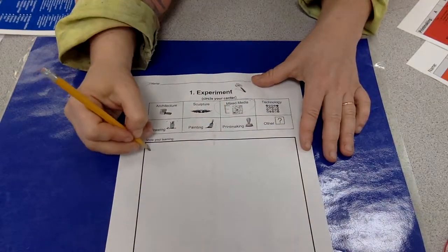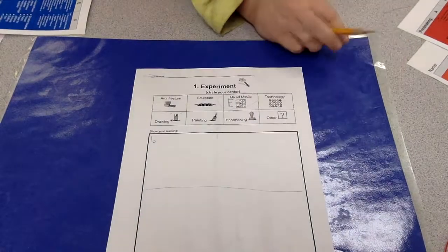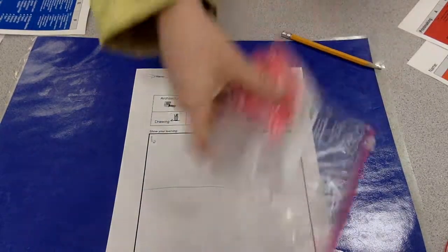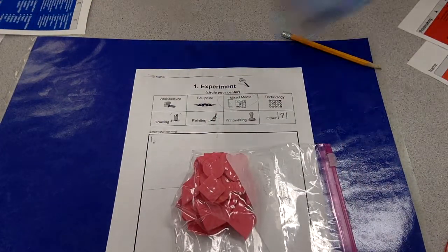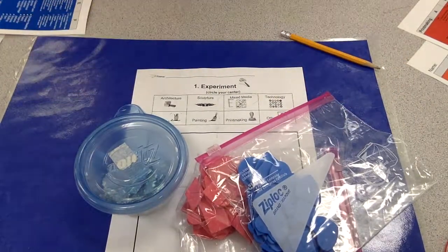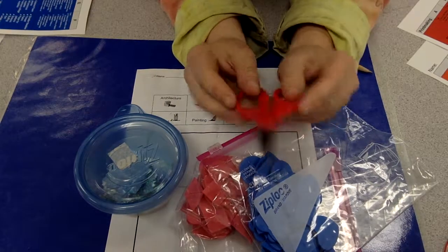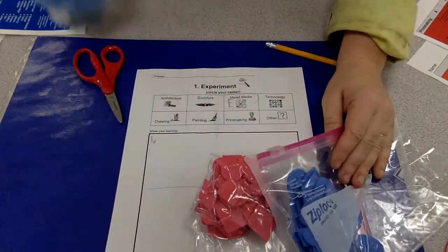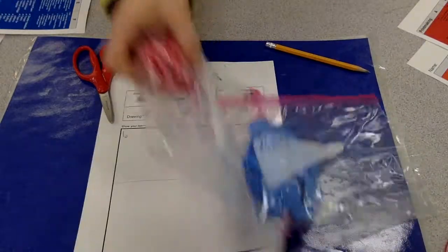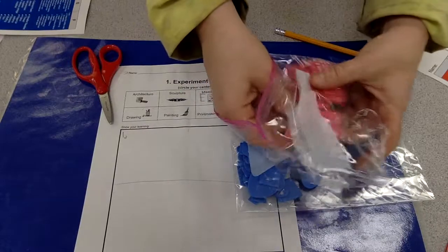Then we are going to do number one, which is create our plan. That means we need to dive in and see what type of resources we have available. Whatever we have, it's time to start experimenting. The easiest way to experiment is to grab yourself a pair of scissors and some glue. Then you're going to take your supplies, whatever you have.